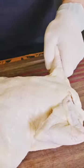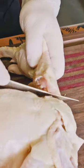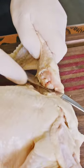First, pull this wing up and go right down to that wing joint, then follow that ball joint over and out. Do the exact same thing on the other side — just make a cut through the skin on either side.